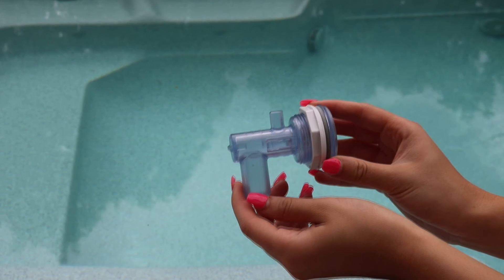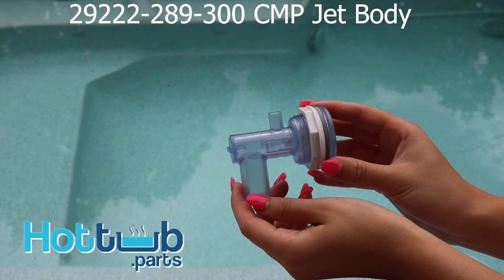Hope this video helps you recognize your 29222-289-300 jet body for your tub.